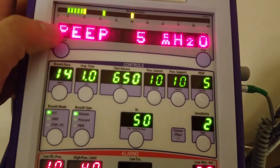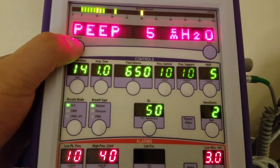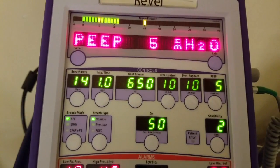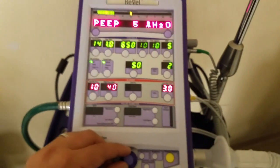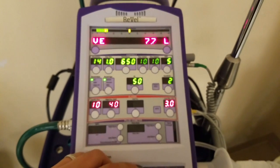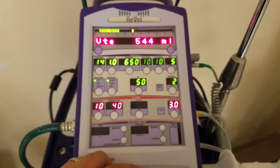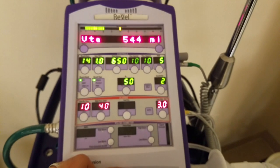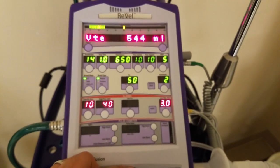We have our feedback display here. I can see a PEEP of 5, and by moving the knob I can cycle through the menu. There are no spontaneous breaths, but I do have an exhaled tidal volume of 544, so we have a leak somewhere. We'll see if we can find that.